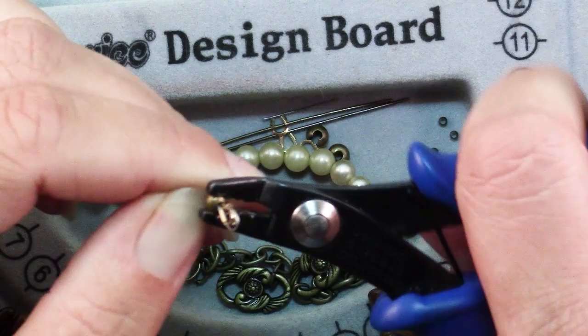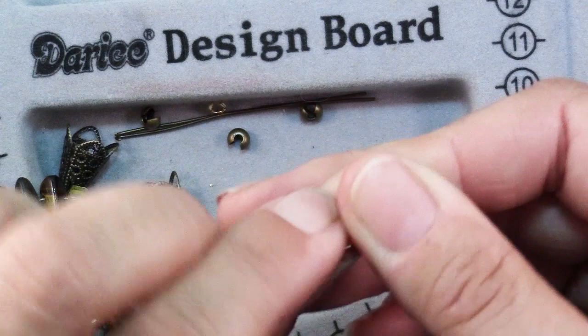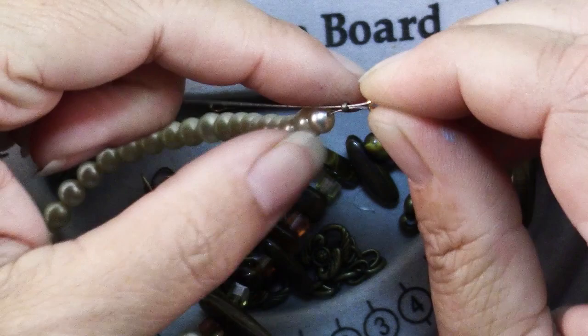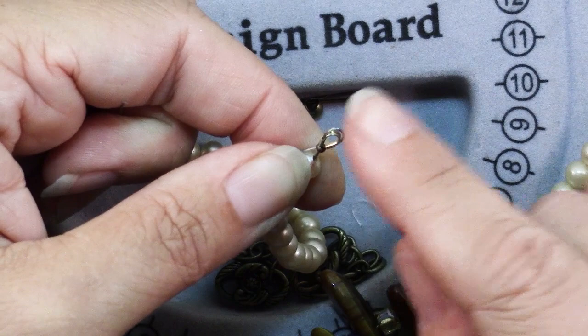When you do the other end, finish it the exact same way: crimp, wire protector, back through the crimp. The only difference on the second side is that you'll be pulling up some wire, so make sure all of your beads are slid down to the other end, but don't pull it up completely snug. Leave yourself a little bit of slack for the necklace to curve and hang gracefully — an eighth of an inch or so is fine. Then repeat the steps of flattening the crimp and adding a crimp cover.